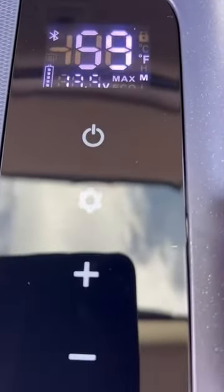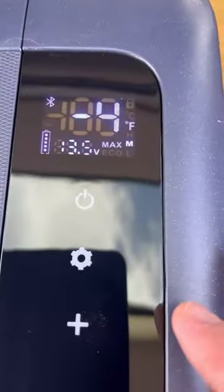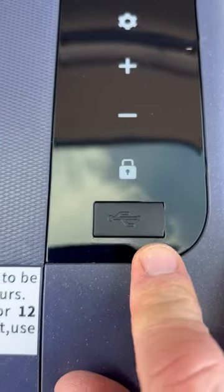Nice, easy-to-read display. The flickering is just on my cell phone — it's not actually on that. You can set your temperature to whatever you would like it to be. You can lock it. It has a connection for your app as well. I don't use that, but you can set the temperatures that way, you can lock it.